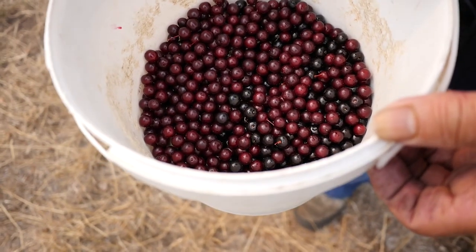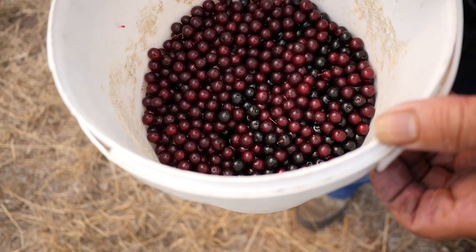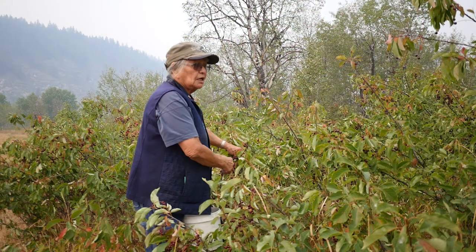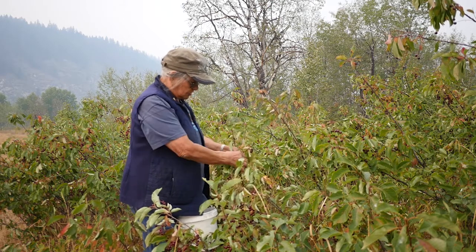That's all the chokecherries — red ones, black ones, and then the pin cherries. They're like they're on a clothespin. The pin cherries are bright bright red and not as big as the chokecherries. If you don't want to use a dessert, you can put in a few crab apples so it'll set like a jelly.